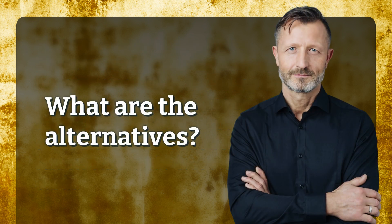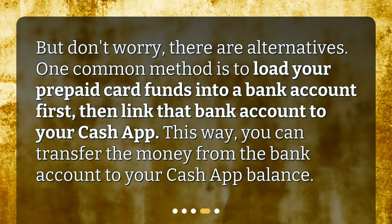What are the alternatives? But don't worry, there are alternatives. One common method is to load your prepaid card funds into a bank account first, then link that bank account to your Cash App. This way, you can transfer the money from the bank account to your Cash App Balance.